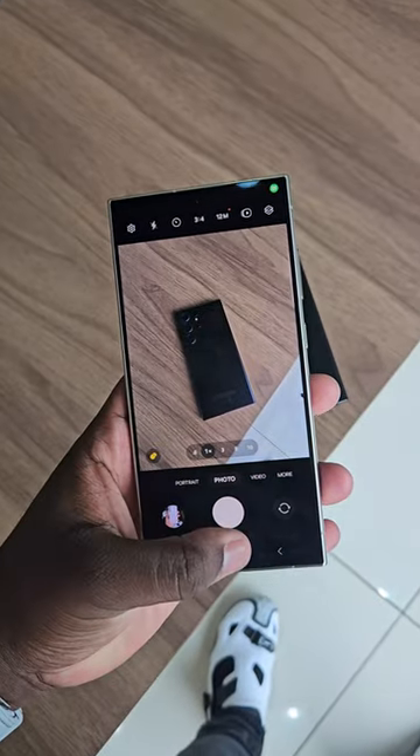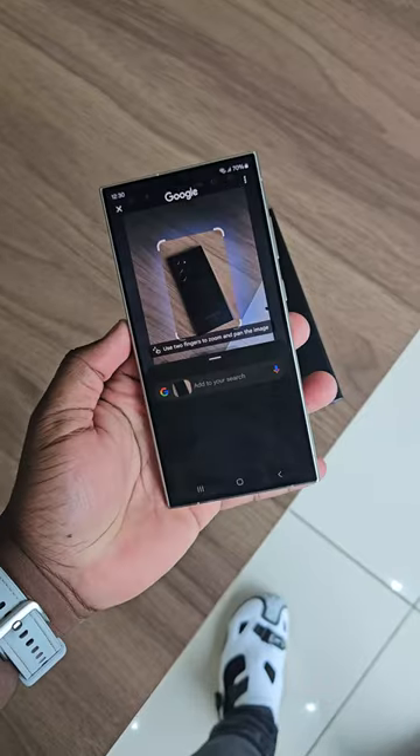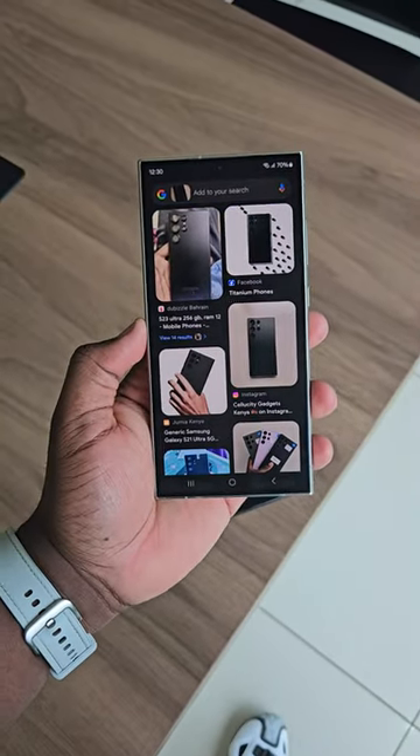This is the Galaxy S23 Ultra. And if I circle it — boom — I get to know that this is the Galaxy S23 Ultra.